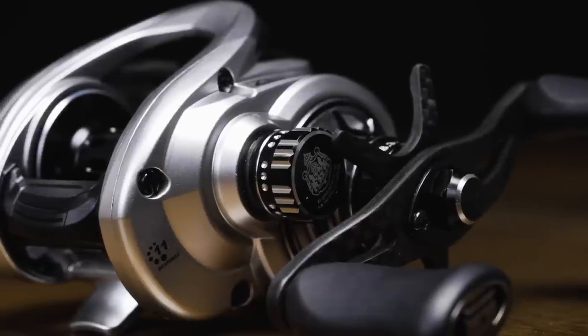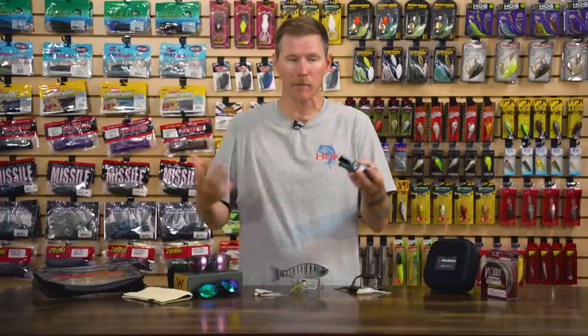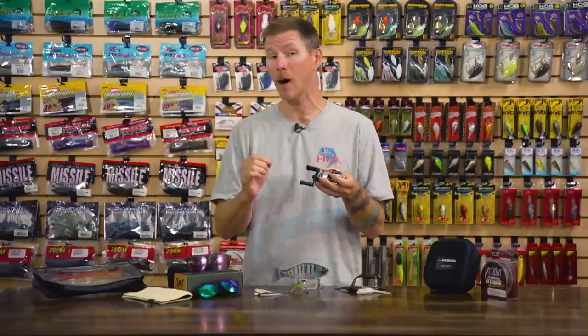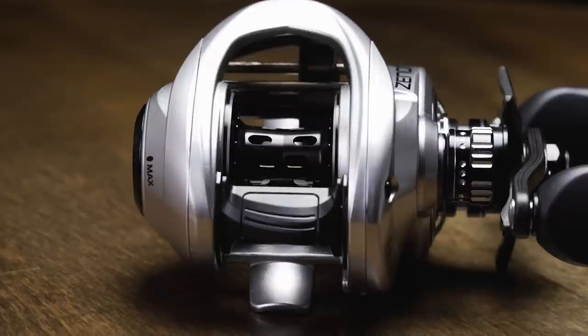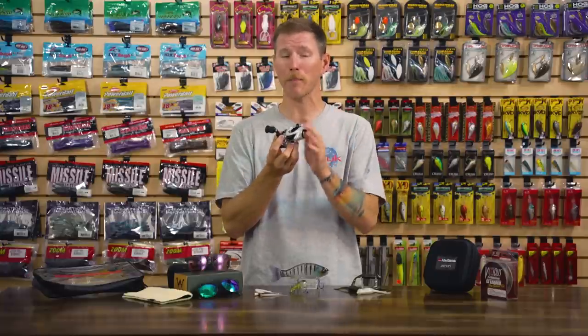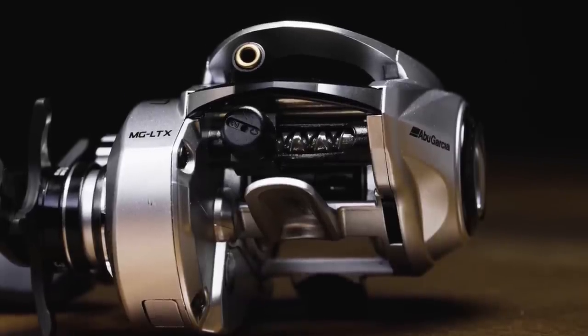Not only is it super lightweight, but this thing is incredibly smooth and super powerful. It's got 11 bearings to ensure it's super smooth, and these are 11 quality bearings — I always believe quality over quantity on bearings is key. In this case you get both: a ton of them and they're super nice. It has their super light spool concept design, so it's really smooth. You're going to be able to cast lightweight lures a long way, bigger lures a long way as well — just a really premium awesome new reel.